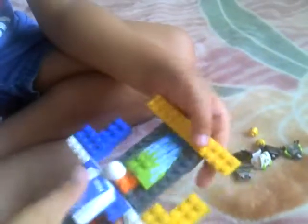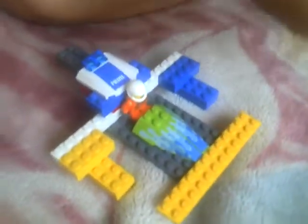Now we do the angry one. We take the diving suit on him, put the angry face on him, and we put him like this and put his hands to go straight. Then we put him down.